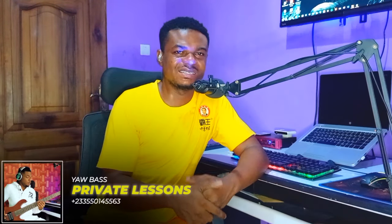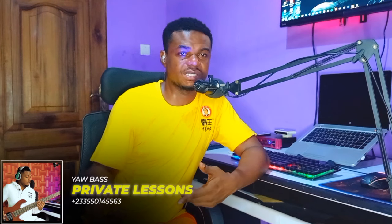Hey guys, welcome back to another bass fills tutorial. You shouldn't miss this lesson at all because I'll be teaching you a lot. If you're new to this YouTube channel, don't forget to subscribe, like the video, and share it with your friends. I also do private class lessons — see the link in the comment section or description below. Grab your bass and let's begin!